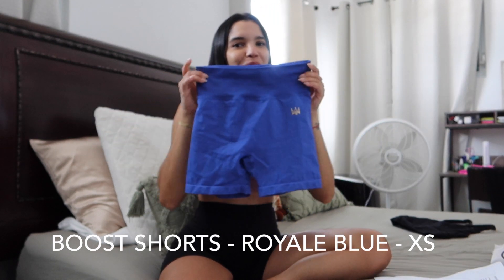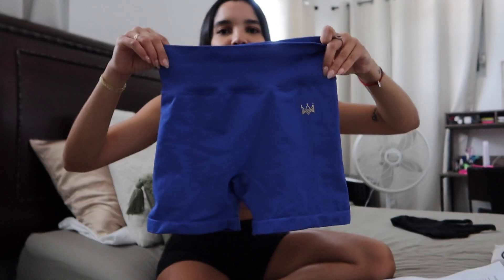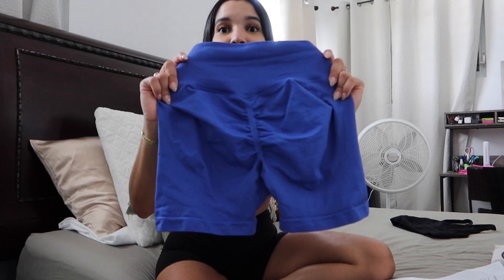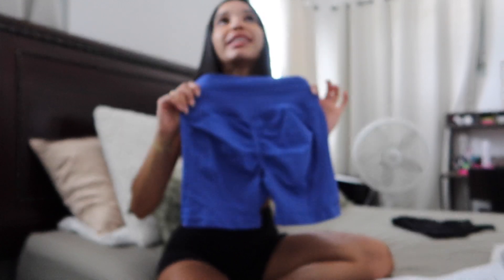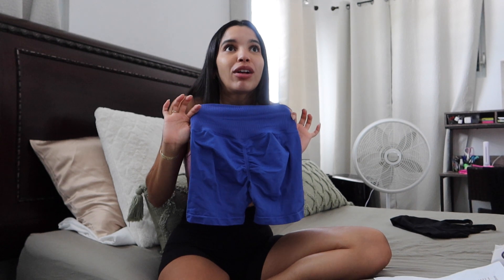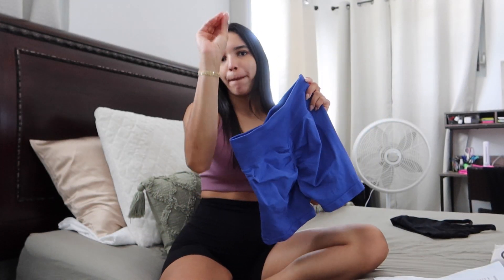The Boost shorts in Royal Blue. These look more like a purple tone on camera but they are Royal Blue — they just give that purple tone. They have the Majestifit brand logo right there. They also have a little scrunched booty which makes the booty pop, because I wore these to the gym and I felt very confident.